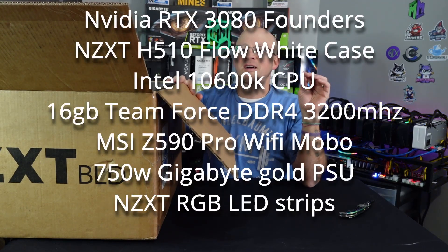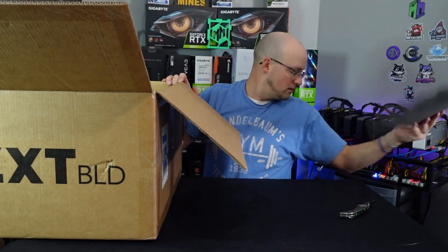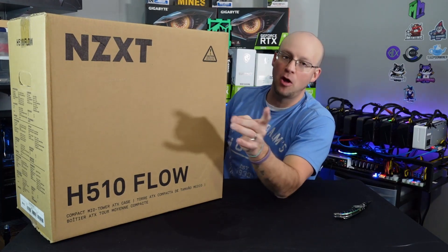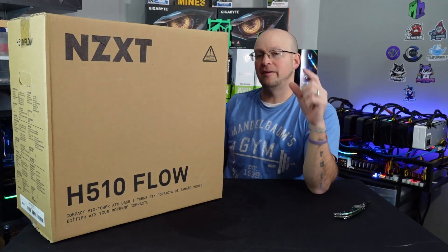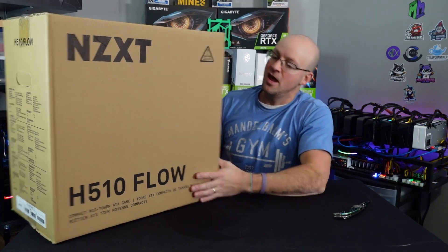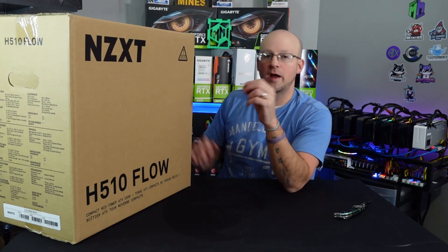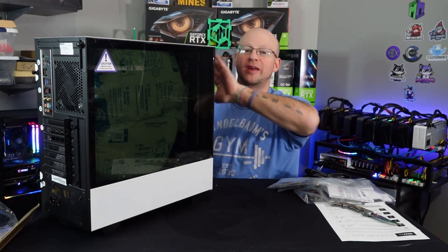We'll go ahead and run through the hardware on screen. Nice egg crate quality packing — I would expect nothing less from this company. Let's go ahead and flash this thing onto the table. There we go. As you can tell it is in the NZXT H510 Flow case, packed marvelously with thick egg crate foam all the way around it inside the original case box.